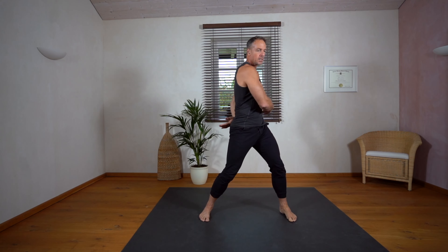Now we do some flexing and extending with our spine — we go down and extend, flex, extend, flex, extend. Keep breathing.